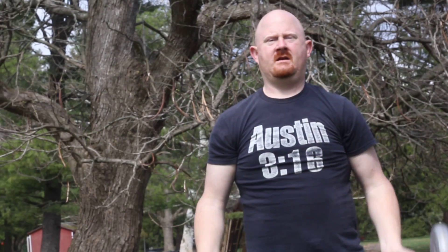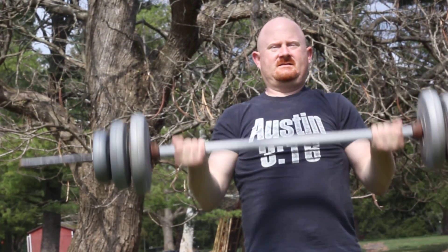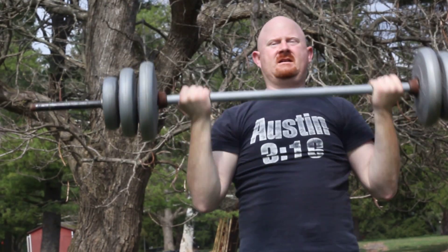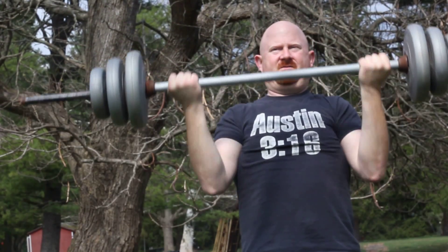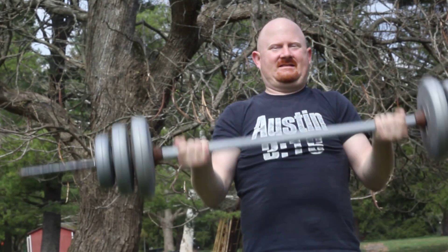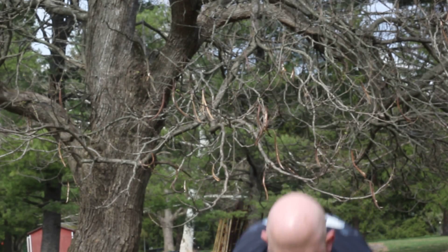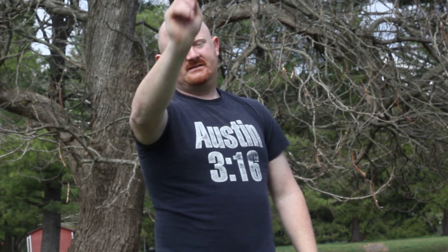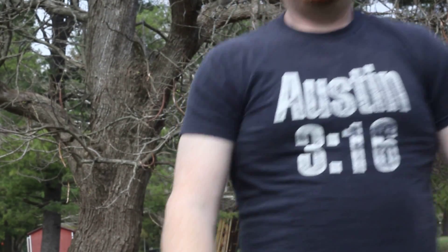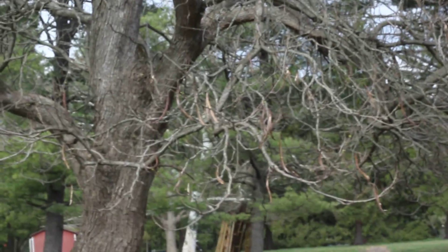One. Two. Three. Four. Five. Six. Seven. Eight. And done.